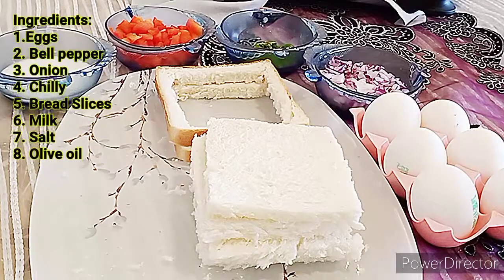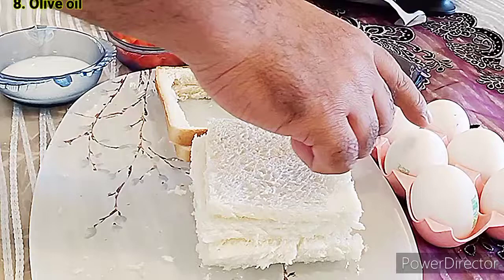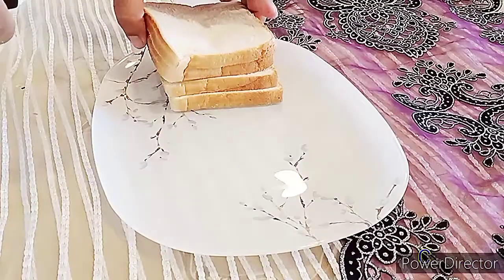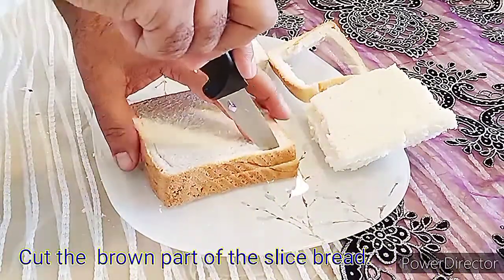To make this dish, we need milk, bell pepper, green chili, onion, eggs, and sliced bread. We will take bread slices and cut all around to remove the brown part of the bread.